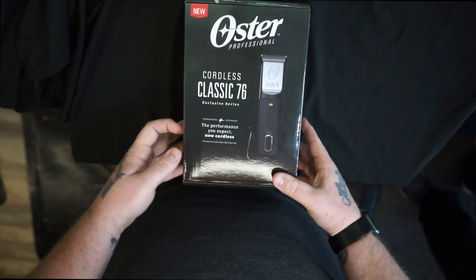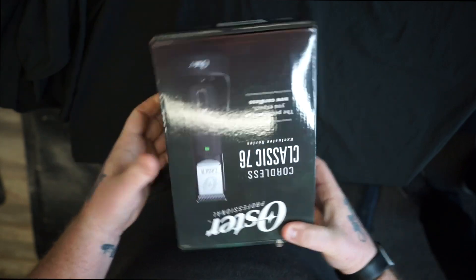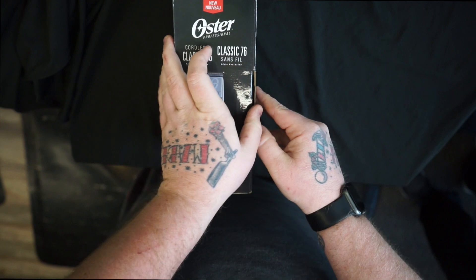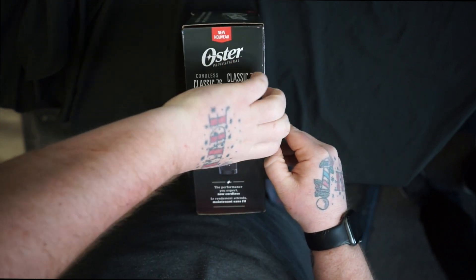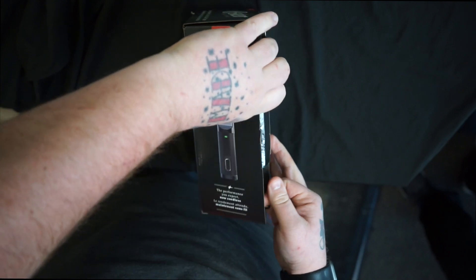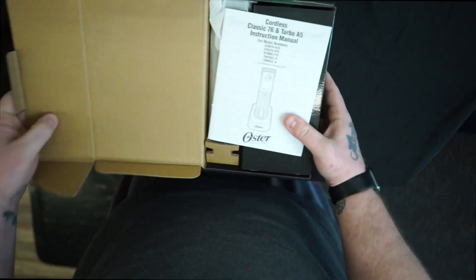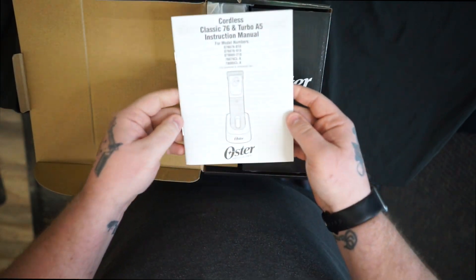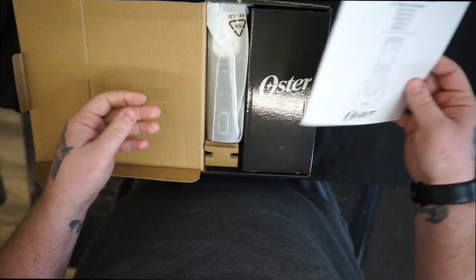What's up YouTube, today we're going to unbox the Cordless Classic 76ers, here we go. Turn the box — shout out to Freddie, let me borrow these to unbox because these are definitely not mine. We got the instruction manual fresh out the box.